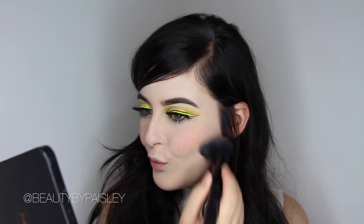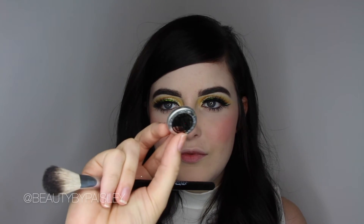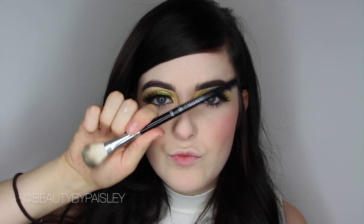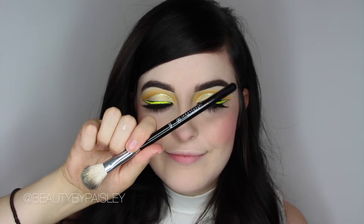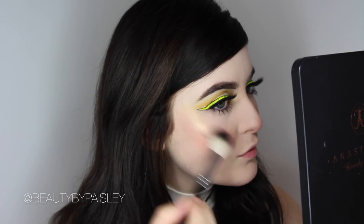I absolutely love how coral pinks look with yellow, so I'm using Covet Blush from Makeup Geek. It is a little bit dark but with a light hand it gives such a nice natural flush to the cheeks. And to highlight, I'm using Voltage on my Anastasia Highlighting Brush. I absolutely love this brush for highlighting and I love this eyeshadow for highlighting too.